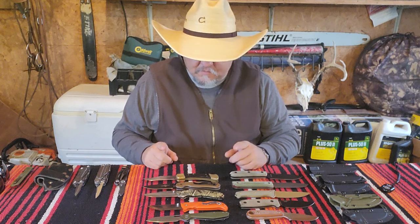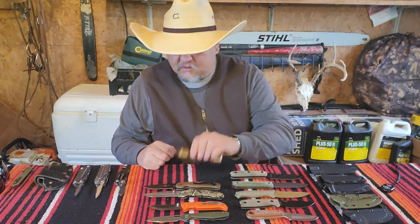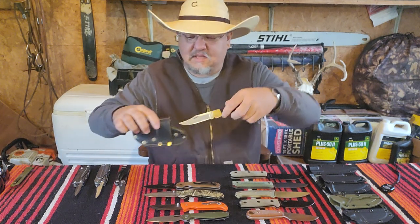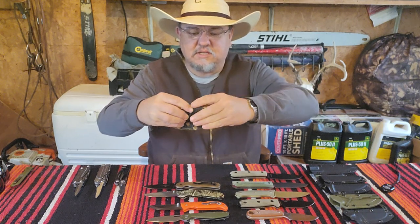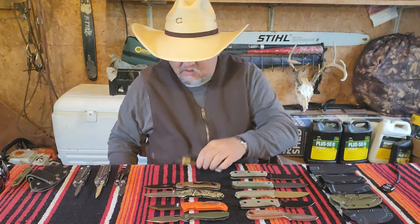All these blades here — my Buck 110 will always get carried in this fast-deploying sheath. Wham, there we go. It always gets carried in that.